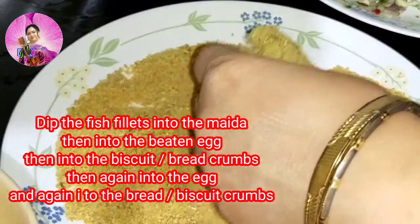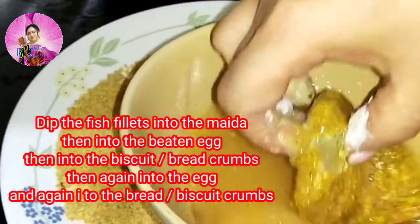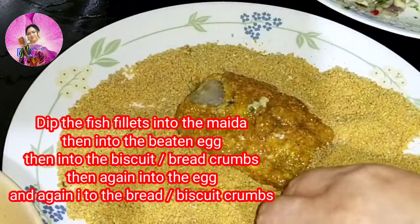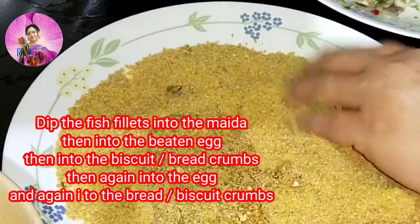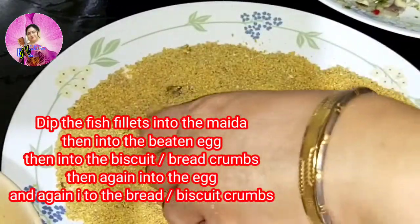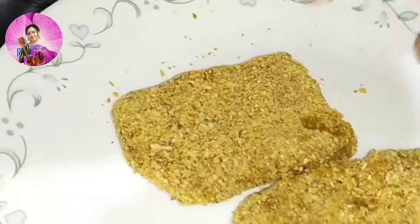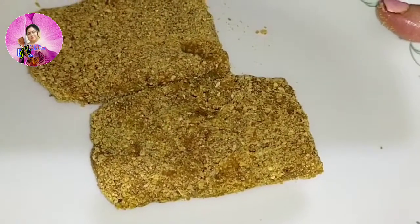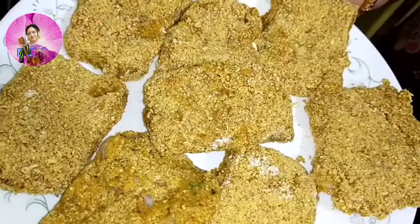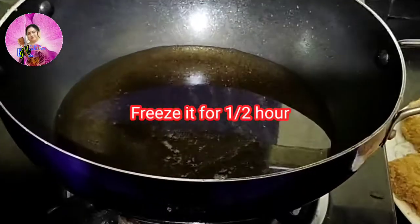I remind my viewers that I have a Bengali channel too and the link is in the description box and the i button. After dipping my fish fry twice into the egg and then into the bread crumbs, it's ready and it will go into the freezer for half an hour.